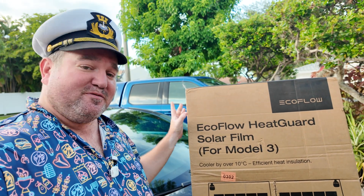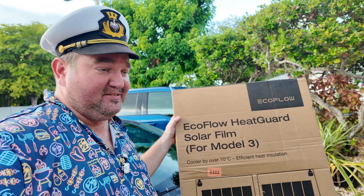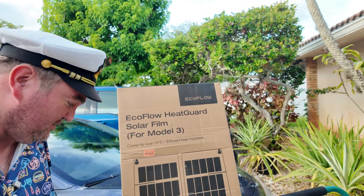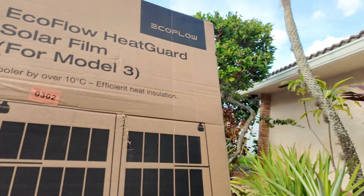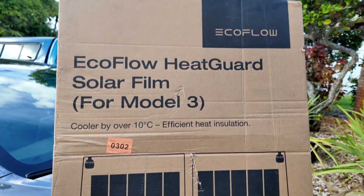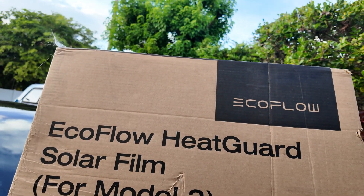One of the first ones we're going to look at is the EcoFlow HeatGuard Solar Film for the Model 3. They also make it for the S3XY lineup and I'm pretty sure they make it for the Cybertruck too. This solar panel has pretty good specs — 256 watts at 25 volts. It's not a super sunny day in Florida today, but it keeps the car, which is black on black, cooler by over 10 degrees Celsius.